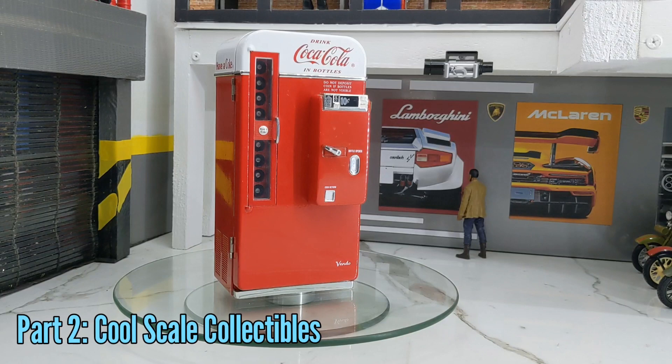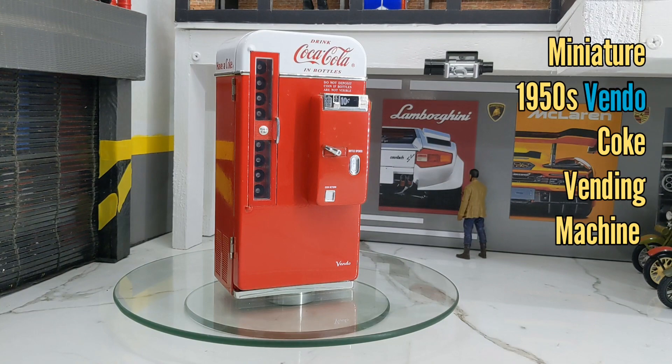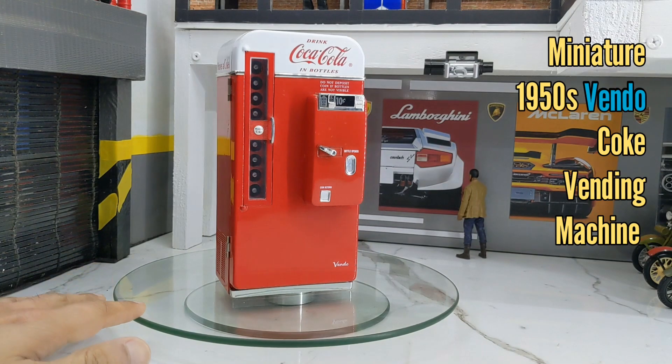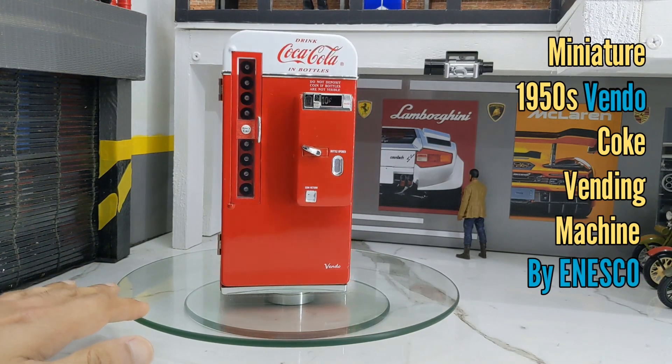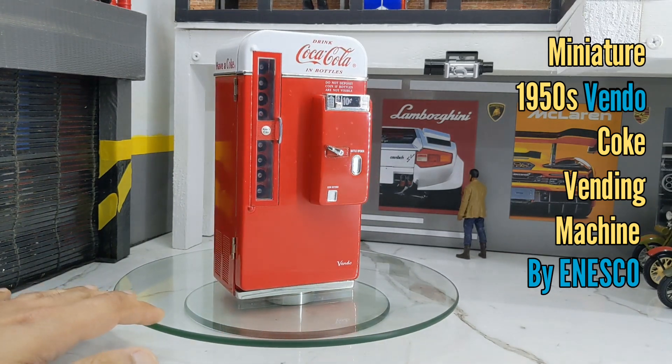Hey guys, welcome back to Underground Diecast. This is your friend Harshaad, and this is part two of the cool collectible series. This is a 50s Coke machine — a Coke vending machine from the 50s.